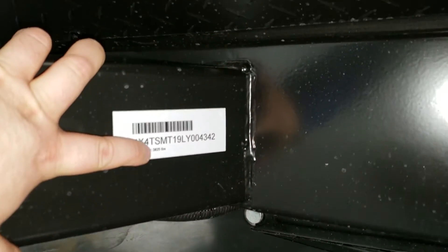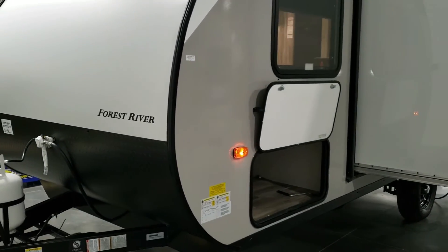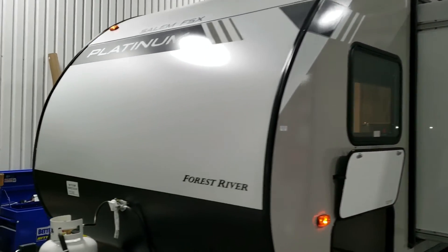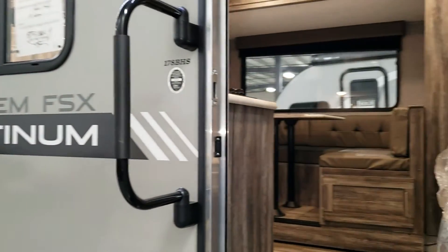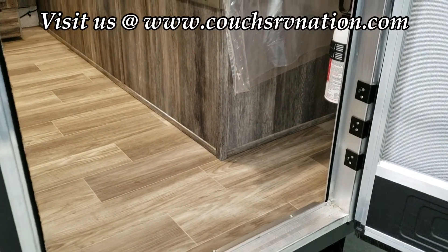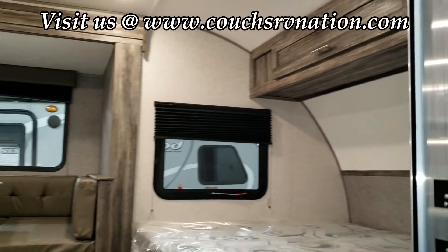The dry weight of the camper is 3,825 pounds as it sits now. It's a tad heavier because of the Platinum Package, which adds about 150 pounds to the coach, so if you find a metal version it'll be a little lighter. Be sure to like, share, and subscribe if you're interested in more RV videos. You can reach us toll-free at 888-417-8299, extension 203. This is Ray at Couch's RV Nation.